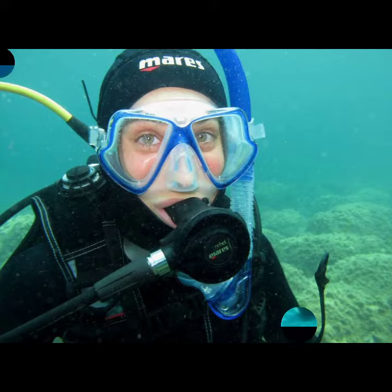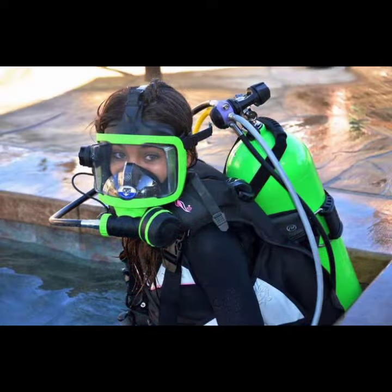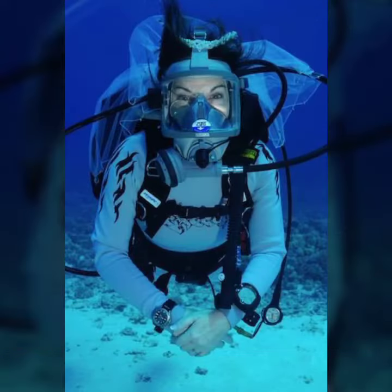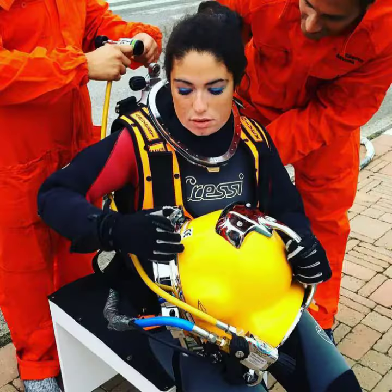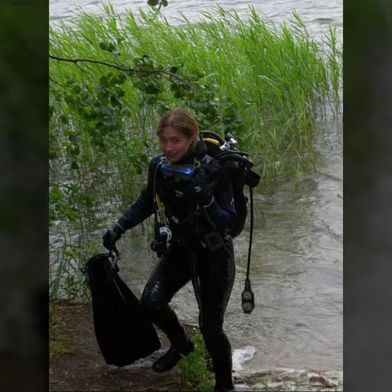If you want to buy such types of scuba diving gear dresses online, you can buy these beautiful and stylish designs online from there.